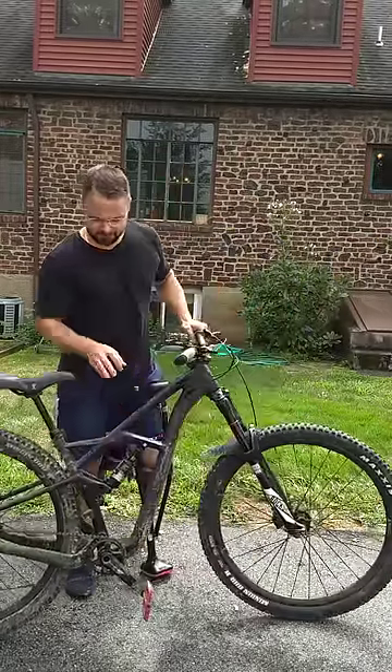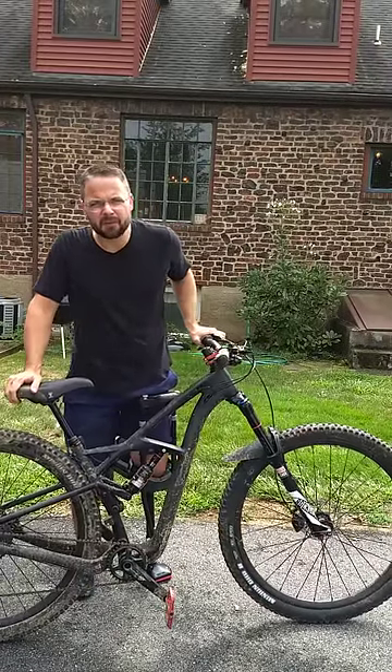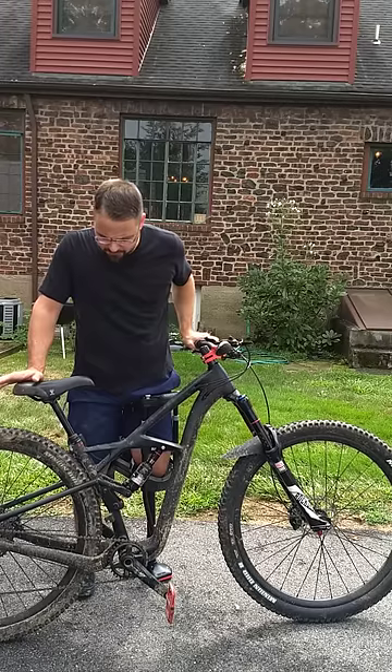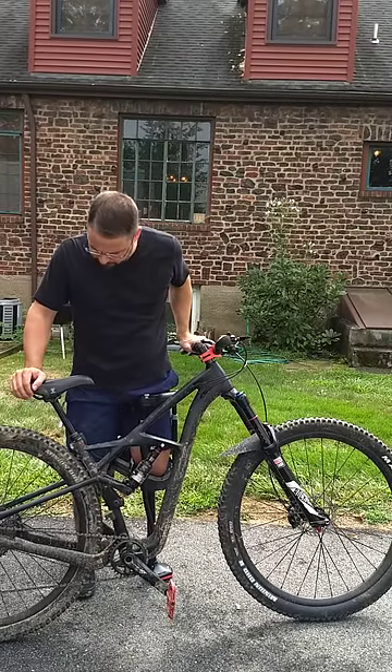Hey guys, this is my VeloBuild Chinese Carbon 29er. I put this bike together about a month and a half ago. It worked great at first — I had confidence and trust in it.